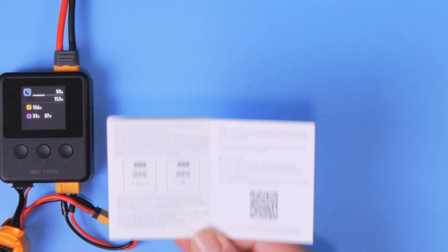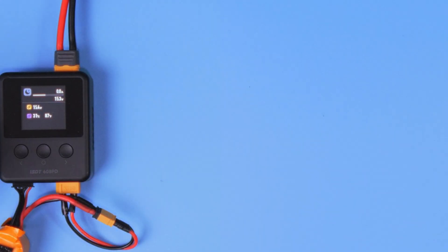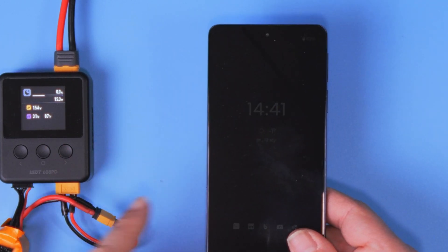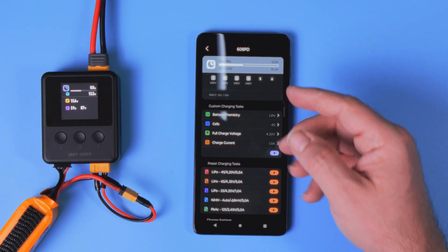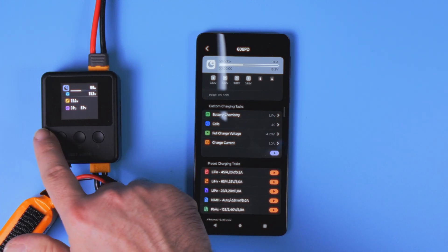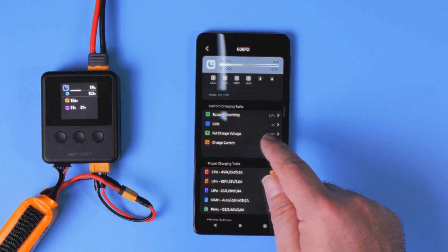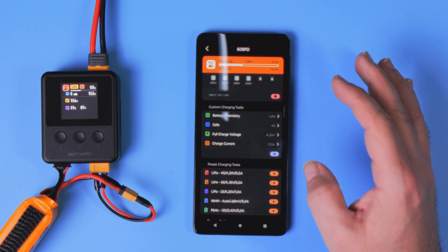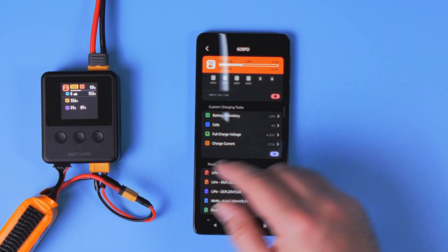But there is more. In the instruction manual you'll find a QR code for a smartphone app that allows you to manage all the functions of this tiny charger from your device. You have access to all the settings, all the statuses, all the profiles, and all the actions you can perform with those three tiny buttons — but on a bigger and more convenient screen of your smartphone. You do have to admit that if you are charging something special with specific charging settings, this is much more convenient than using the buttons.